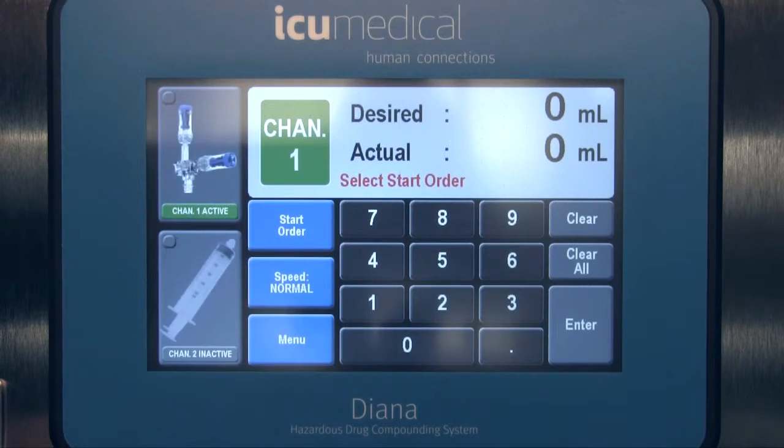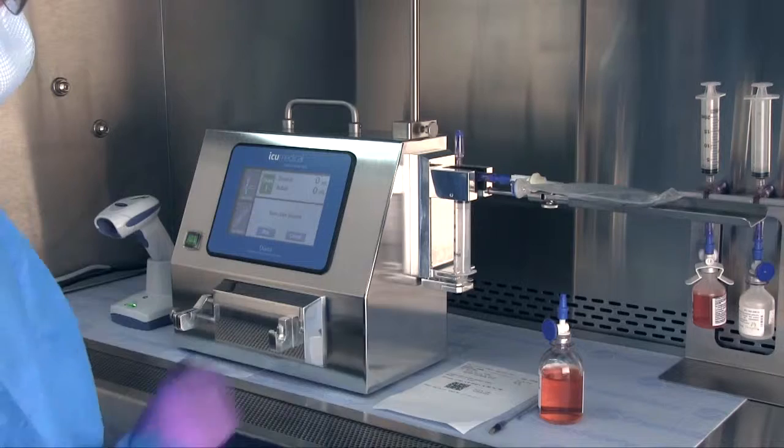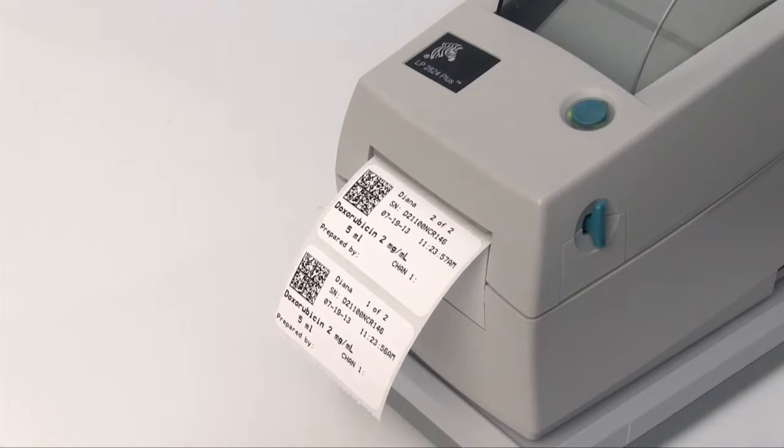Next, select the Channel 1 icon in the upper left of the touchscreen display, then touch Start Order to begin the compounding process. A prompt will come up on the screen directing you to scan the patient order. Scan the barcode that appears on the patient order and Diana will save the order number associated with the code for output to a label when the mix is complete.